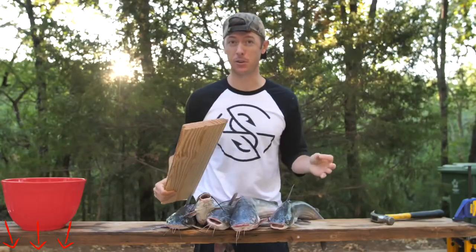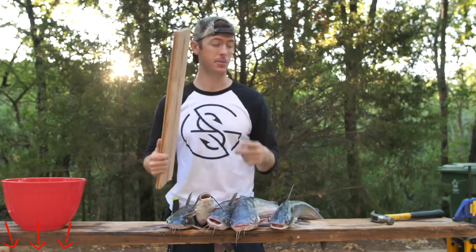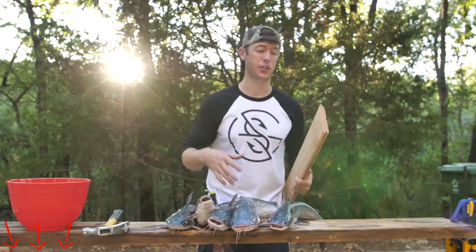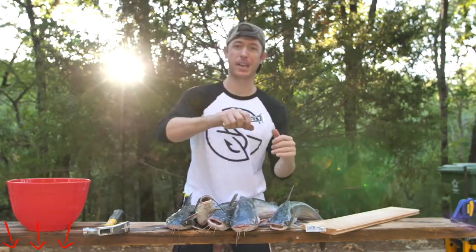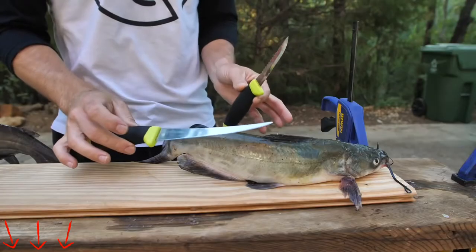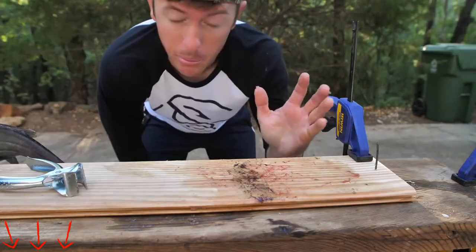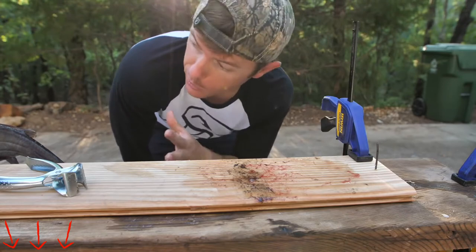I'm going to show you how to clean a catfish first before we get into the cooking portion. The first thing I'm going to do is put a nail into this board right here. The reason for doing that is I'm going to put the catfish on this board with the nail so I can take a pair of skinners and just rip their skin off. This is a cleaning set made by Mora — I really like their knives. I have a bunch of their knives but this is great for catfish. Here's our piece of meat. I've got my plank and I've got my nail.